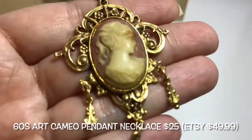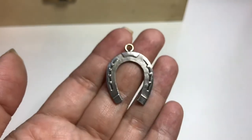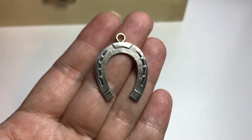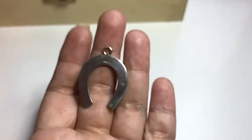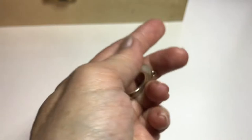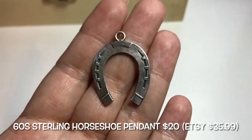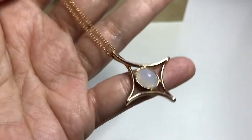Next up is a sterling silver vintage piece from the 60s — a horseshoe pendant. There's a design on the front, it has some weight to it, and on the back it's signed sterling. The horseshoe is about one and a quarter inches high and about an inch wide. It'll bring you good luck!